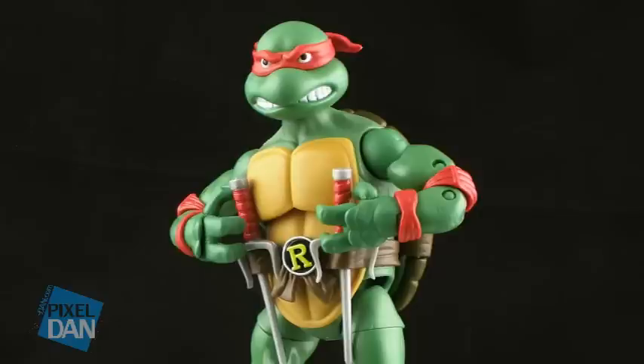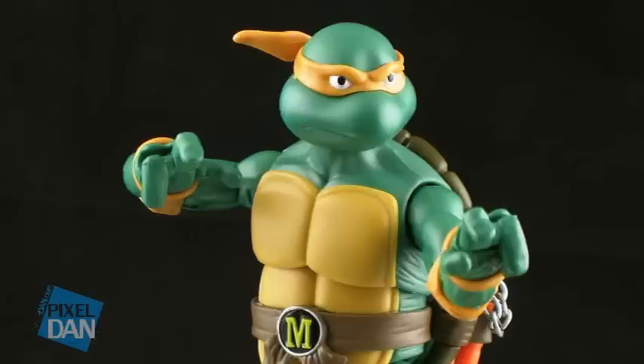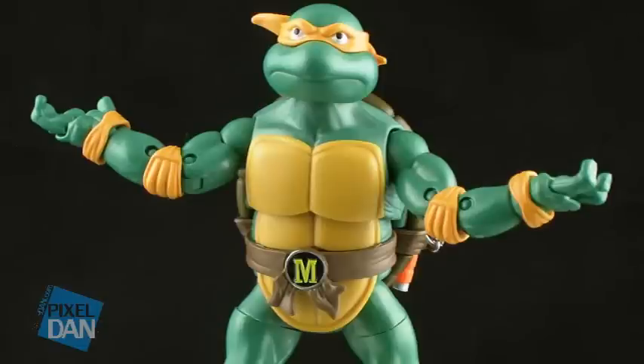Let's go ahead and take a look at the head sculpts of each of these turtles. Michelangelo has a closed-mouth look, and he's wearing his signature orange bandana. I kind of feel like Michelangelo should be a little happier — these turtles were all a lot happier in that cartoon, full of smiles and jokesters. We all know Michelangelo as the party dude, so I kind of wish his face depicted that a little bit more. But I still can't deny that it is a really nice head sculpt that does a great job of capturing the overall look of the character. He just needs to be a little happier.